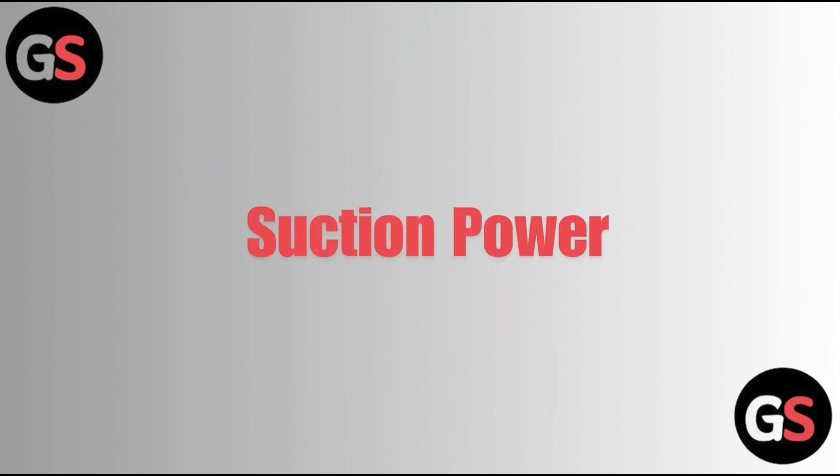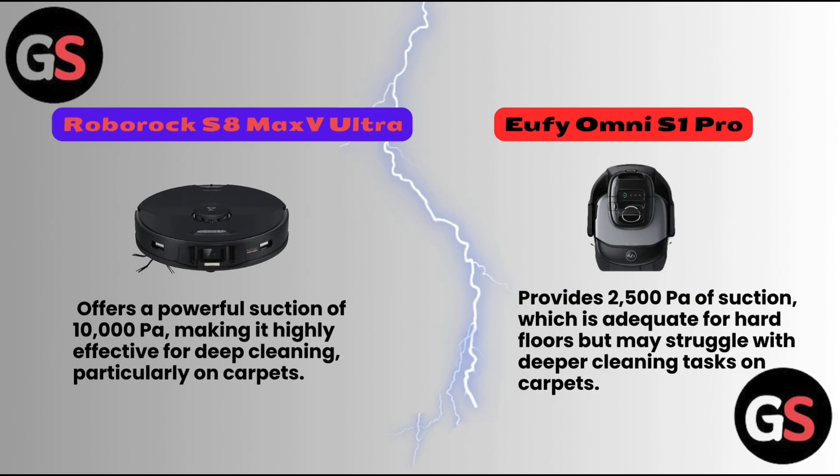First, let us discuss suction power. The Roborock S8 Max V Ultra offers a powerful suction of 10,000 Pascals, making it highly effective for deep cleaning, particularly on carpets. The Eufy Omni S1 Pro provides 2,500 Pascals of suction, which is adequate for hard floors but may struggle with deeper cleaning tasks on carpets.